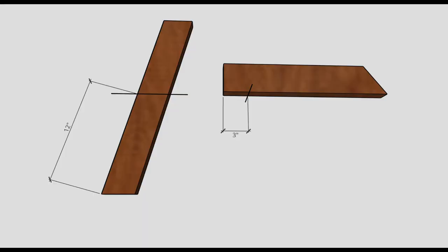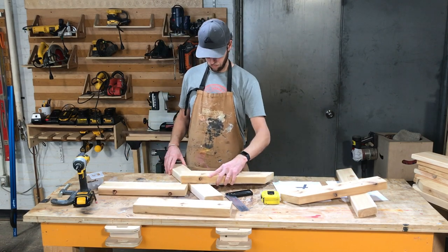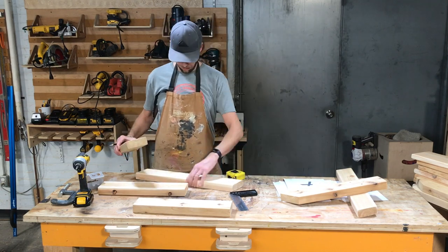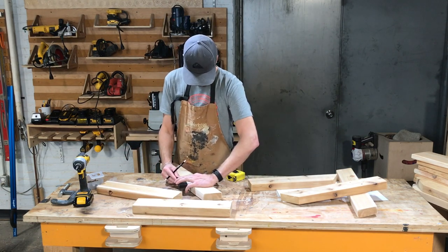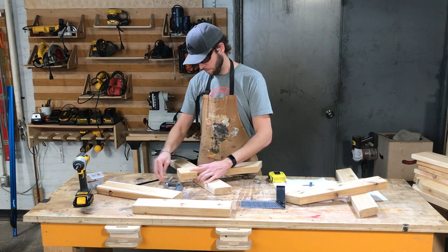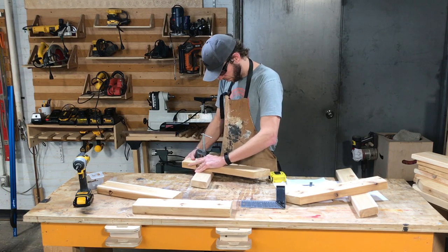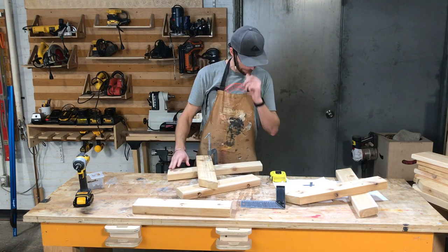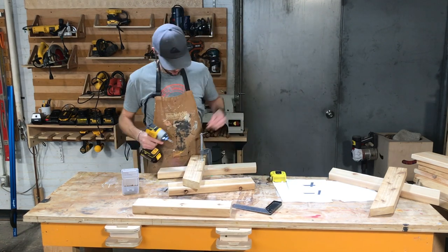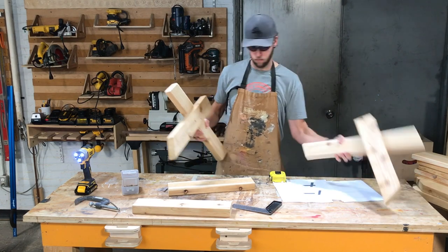The first step is to attach the front legs to the seat frame. Start by marking 12 inches from the bottom of the front legs, or 10 and a quarter inches from the top. Mark 3 inches from the front of the seat frame. Align your marks, clamp the pieces together, and make sure the seat frame is on the inside of both leg frames. Using two 2-inch screws, attach the seat frame to the front leg — be mindful of where your future bolt will go.